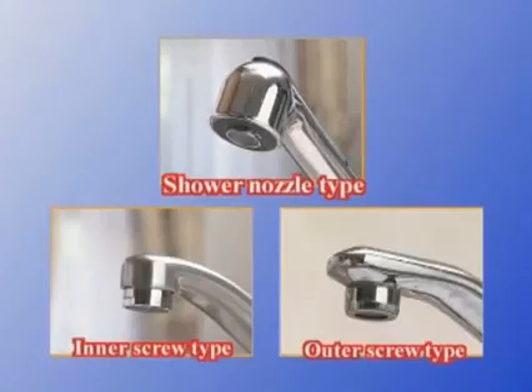Next, here's how to install the diverter. Check the type of faucet beforehand. We will show you three major types here.